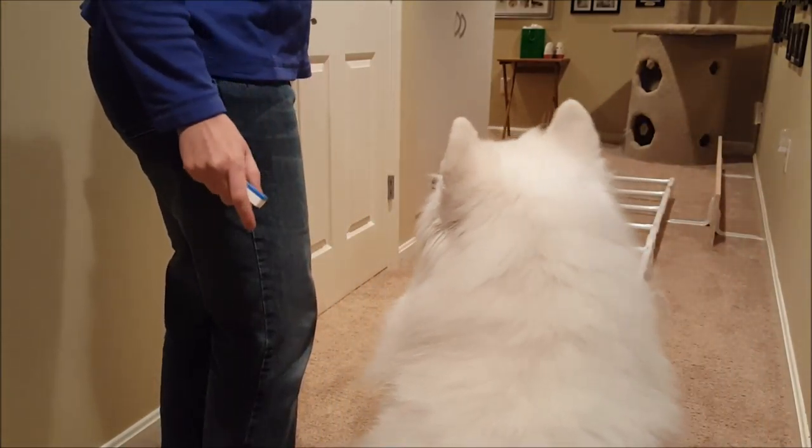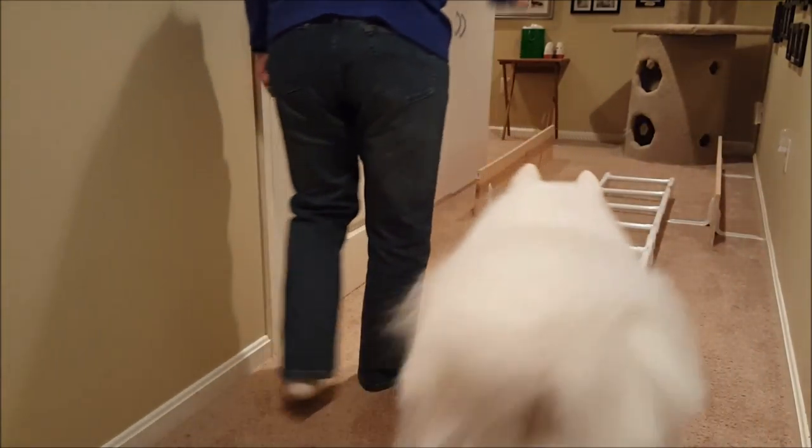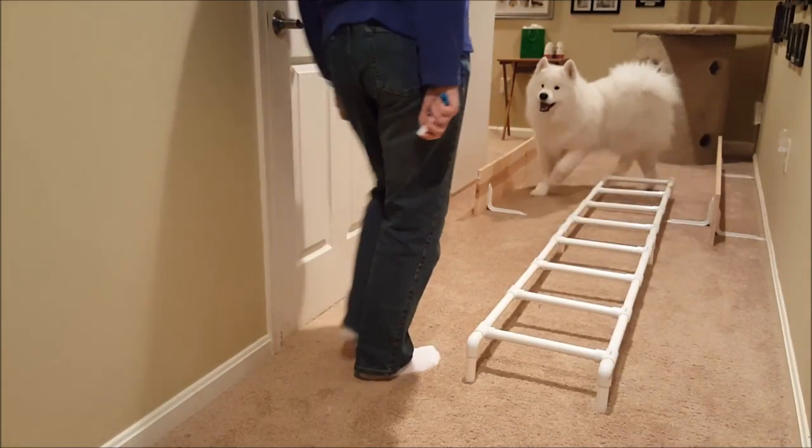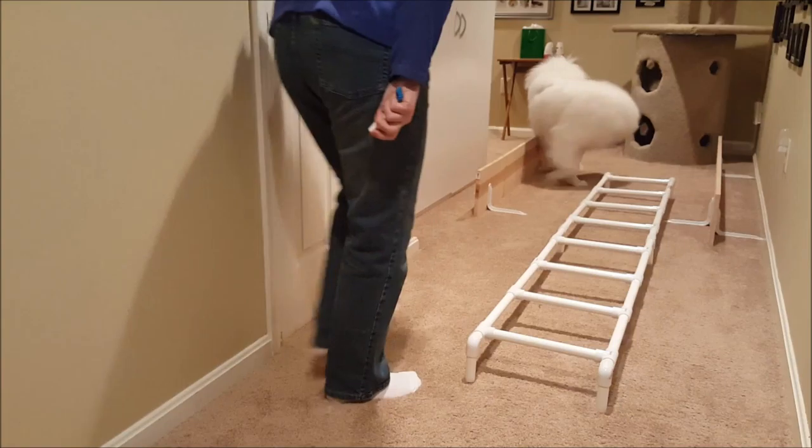Then you can start to send him. So we're going to try that — give the 'walk it' cue, and toss him the treat out there.